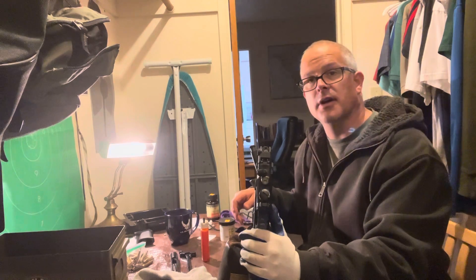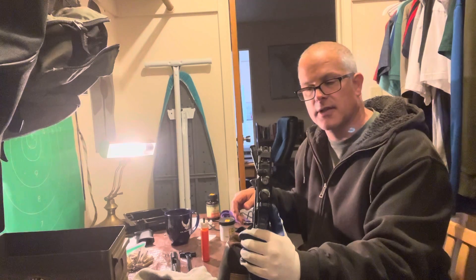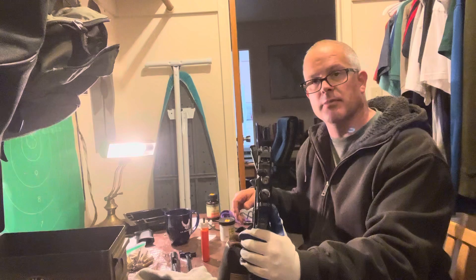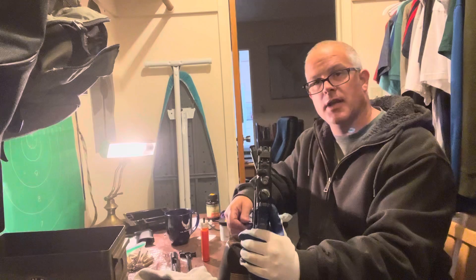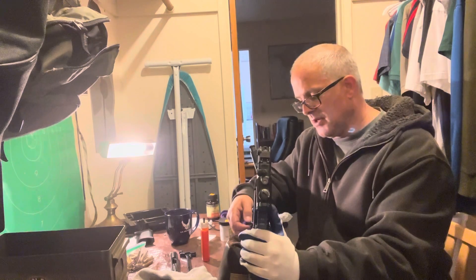I really enjoy learning more about firearms. It's a big responsibility, but I've always been around firearms my whole life, and I know about safety. It's been a really fun hobby.